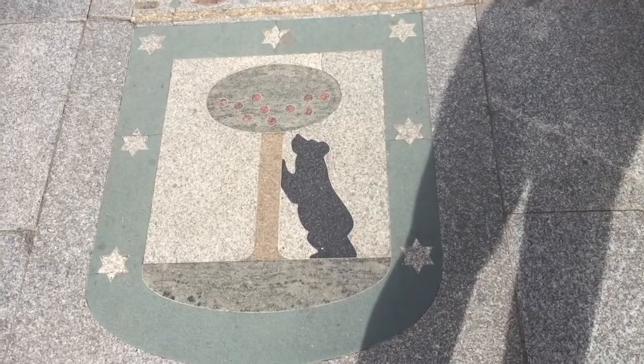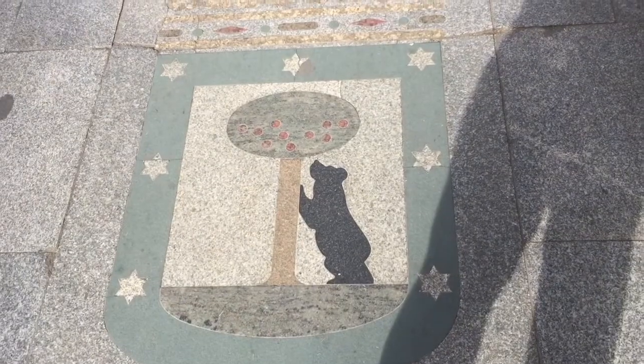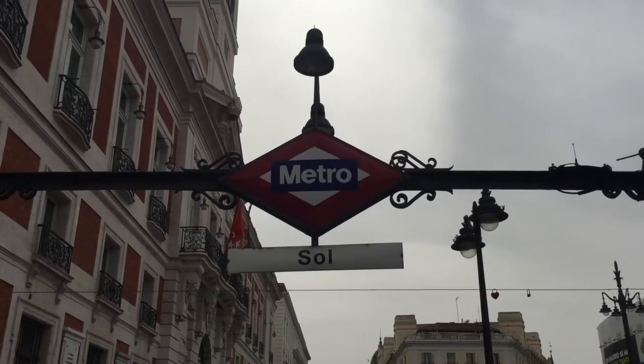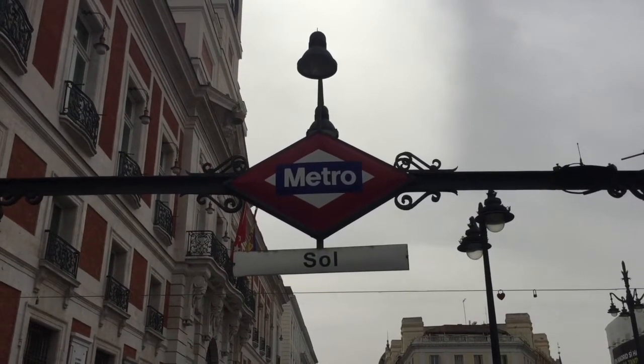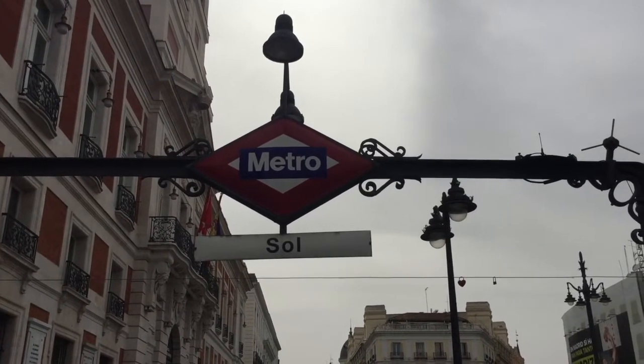Look Paul, there's the bear again. This is the bear again. Well, we're not taking the metro today, but it will get you anywhere in the city, all around Madrid, especially if you want to avoid some noisy people outside.